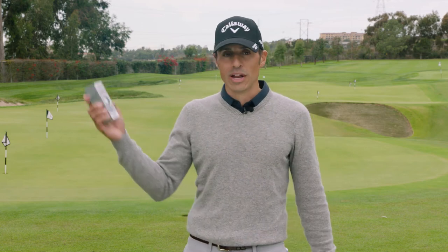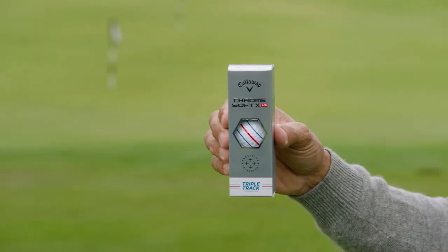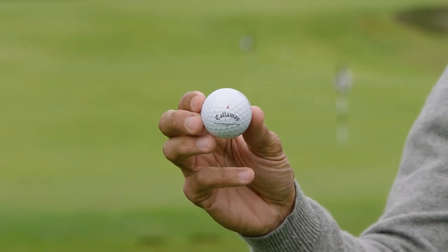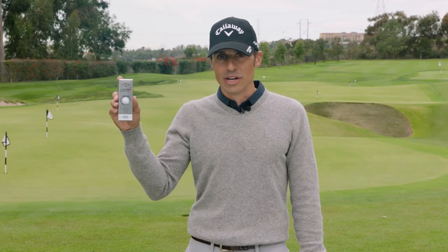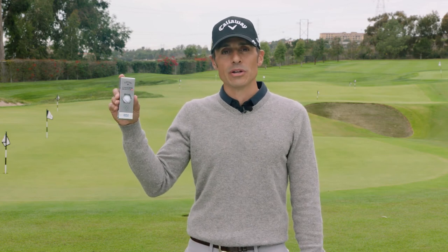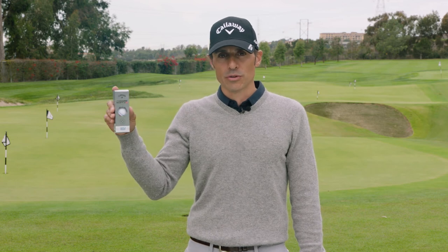Then we go into what I like to call the Xander ball — Chrome Soft XLS. Think higher launching, lower spinning for players looking to knock down spin, people that tend to over-spin it. But there's a benefit to the new one: it's got a softer cover so it's really good around the greens. It maintains its speed and low spin off the tee and irons, but around the greens the softer cover gives XLS players even more spin for control.